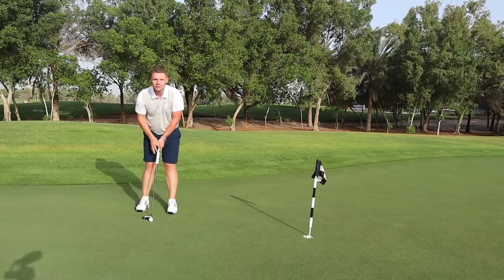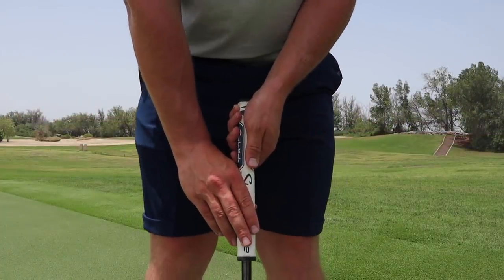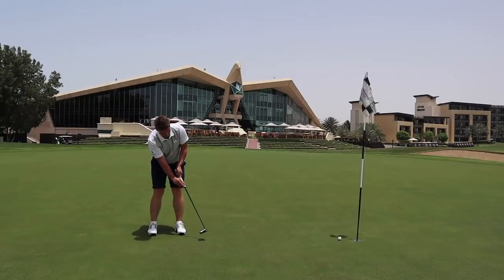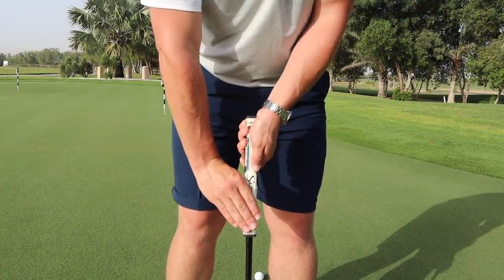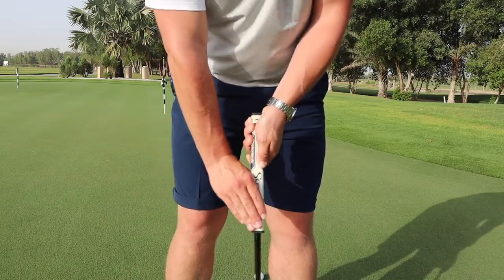The third and final putter grip is the claw grip. This isn't a grip I've tried before, but the idea behind it is to align the right wrist with the putter to take out any wrist hinge. The left hand goes on top, the right hand goes on bottom but the fingers sit on the front of the putter almost like you're holding a pencil. You will see PGA Tour golfers using this technique — Sergio Garcia made it quite famous when he used it to win the Masters. A lot of people will say it's a last resort, but you just need to find a putter grip that suits your game, helps you hole more putts, and helps you lower your scores.